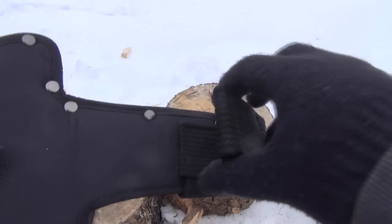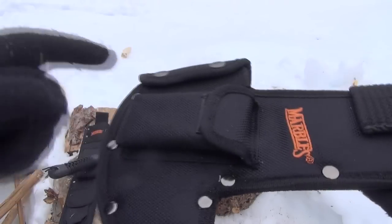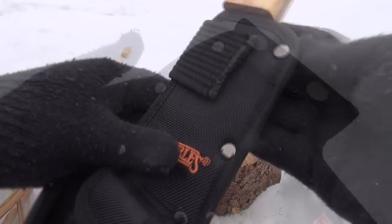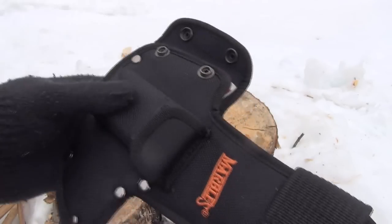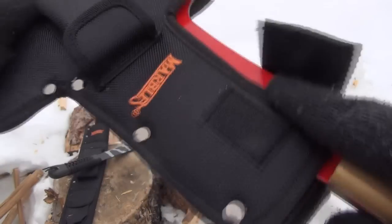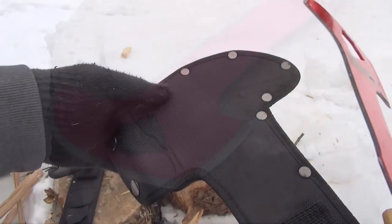Let's take a look at the sheath that this comes with. Here is the belt loop. It is heavy duty nylon construction — you see it's riveted there. There's a pocket — it comes with a sharpening stone included. As for deployment, it has these two button closures where the axe head is, and then there's a velcro strap right there. Be careful because there are edges everywhere. So that is the sheath that it comes with.